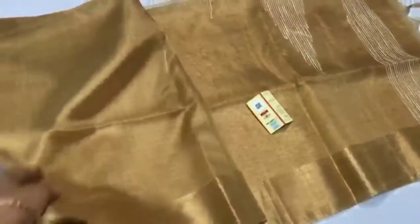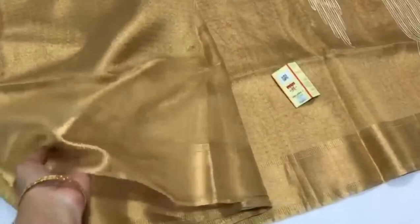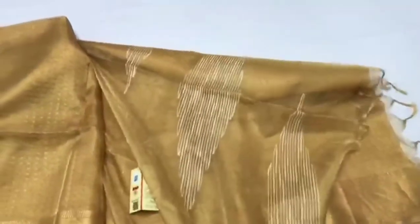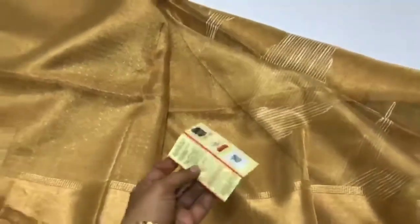You can see the gecha design on the pallu — I'll show it. It has small booty, like dot-dot booty, all over the saree, and then the pallu design. It's silk mark certified.